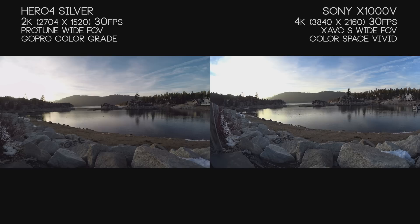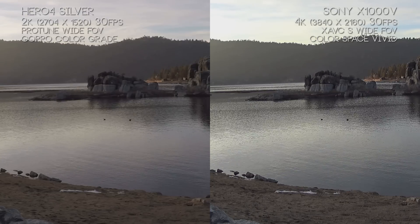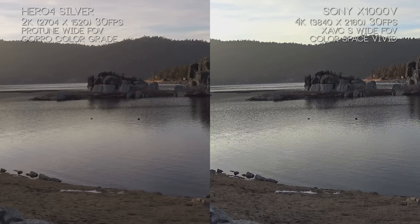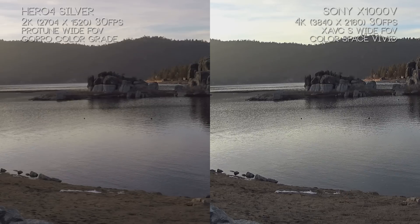Both of these images look great to me. The only real downside of the X1000V is it's really blooming out the sky — if I wanted to do any post color correction, I have no information for that upper left zone. The Hero 4 Silver definitely has that information there, and both cameras compensate for that bright area fairly well. But looking at things like the rocks, you can really notice right away that the X1000V is just a much sharper image — just look at that water detail compared to the Hero 4 Silver.